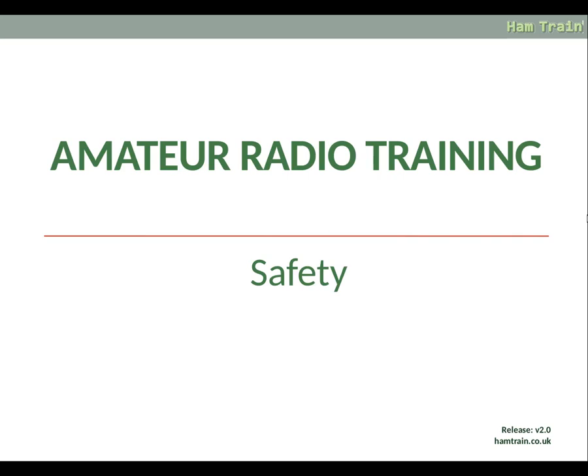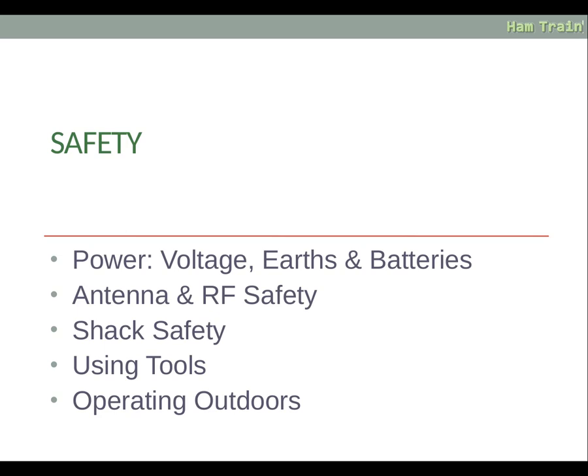Welcome to the South Knotts Amateur Radio Club online foundation training. Today we're going to discuss safety — covering power, voltage, earths and batteries, antenna and RF safety, shack safety, using tools and operating outdoors.